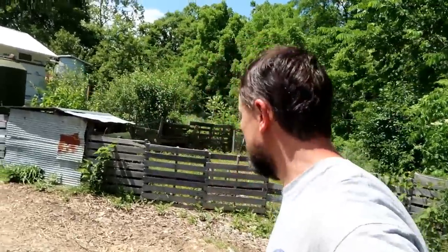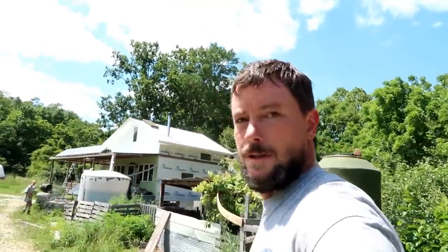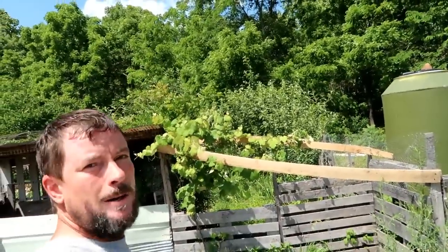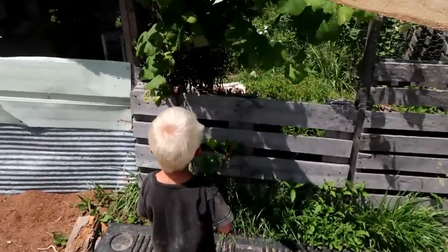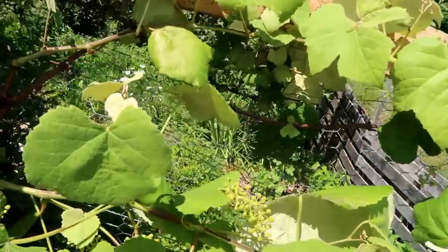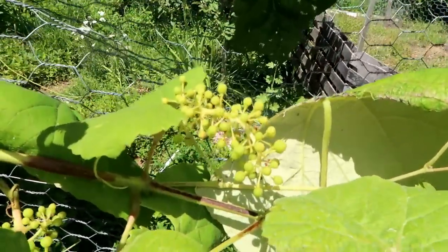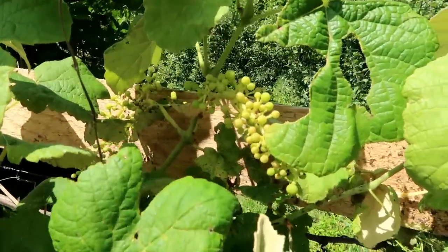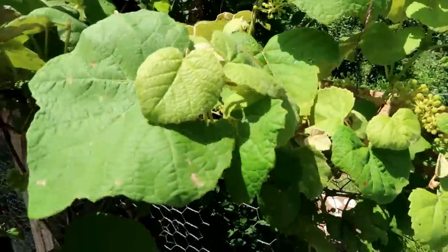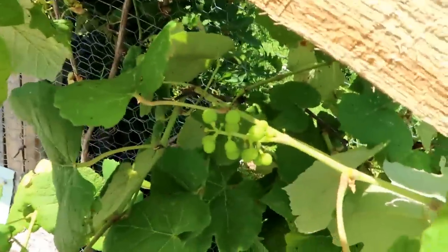Here's something else exciting in terms of fruit production — it might seem trivial to some people, but when you've been growing your grapes for three years and it looks like they're finally going to produce a harvest, that is exciting. Look at that — grape clusters just all over, some big ones here. So hopefully this year we'll get some grapes.